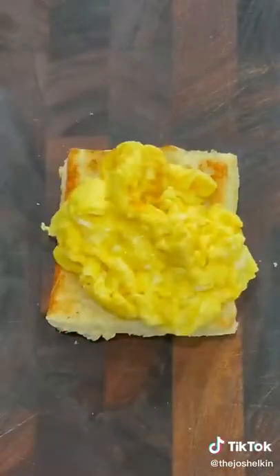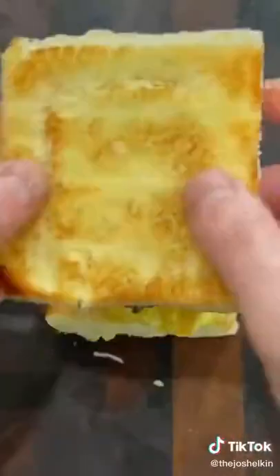Add a little bit of cheesy egg, then a little bit more cheese. Place down your sausage patty and that's how you make a toaster breakfast sandwich.